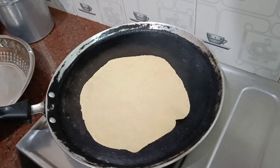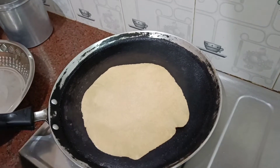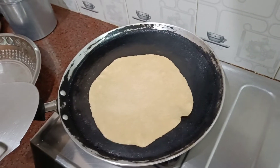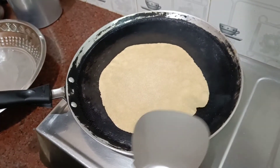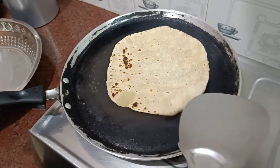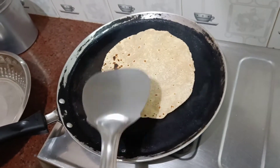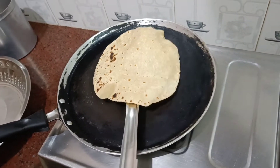If you have chicken, you can add it to the alu kurma. You can also add a lot of masala curry. You can try this as well. You can make it with hot water. I am going to put it in a bowl.